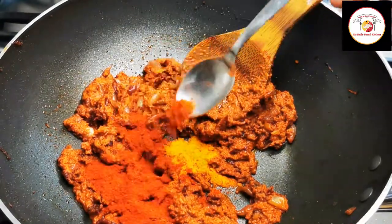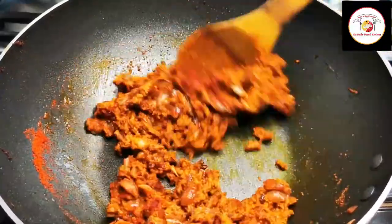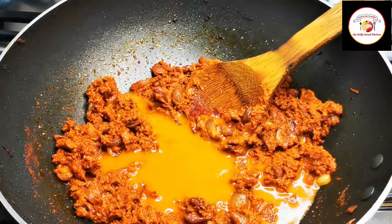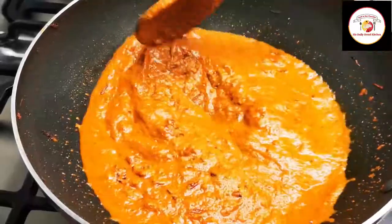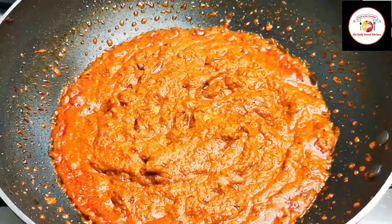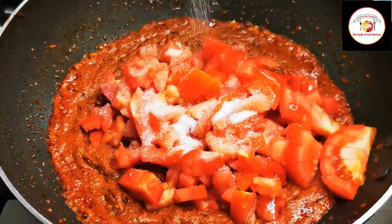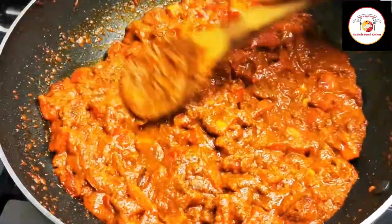In place of chili powder you can use green chili as well. After adding the powder give it a stir, then add water and mix the masala with water. Let it cook for five more minutes on a medium flame, then add tomato and salt. Mix very well and let the masala cook for five more minutes on a medium flame.